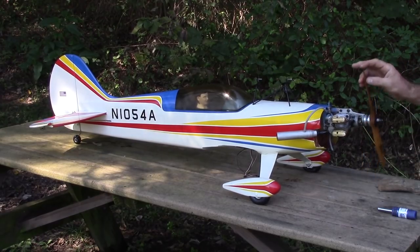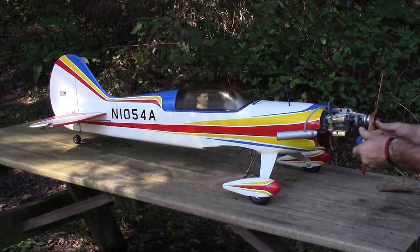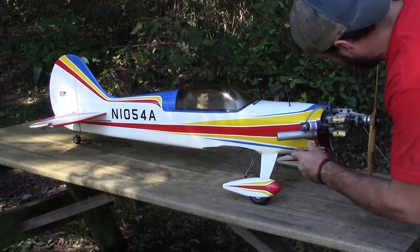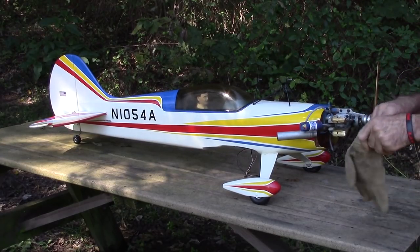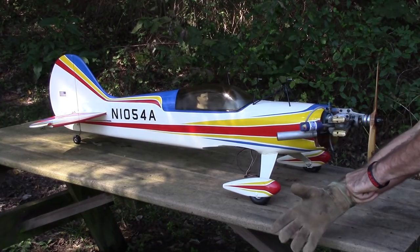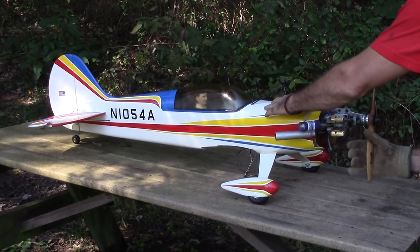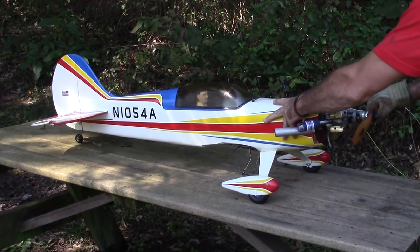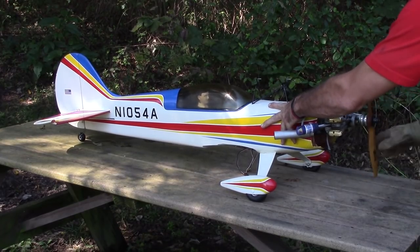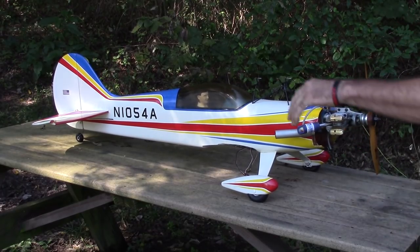Alright guys, I already primed the engine — should be fueling the carb already. One way to check is to put your glow igniter on. I'm going to use a glove because these propellers can kick back and cut your fingers — cut them right off. Just turn it — see that? That means it's got fuel, it's ready to start. Here we go!